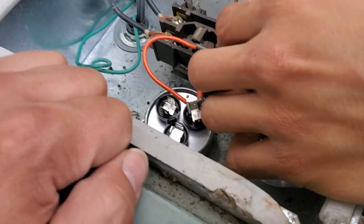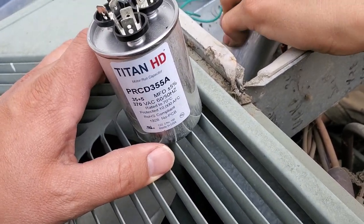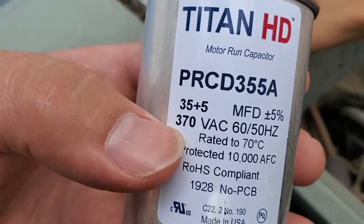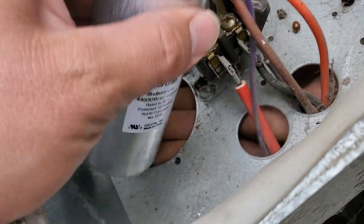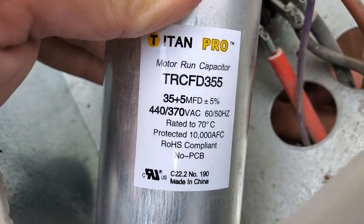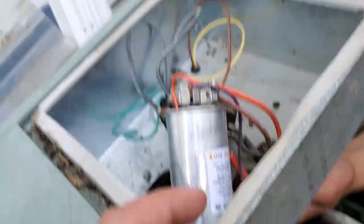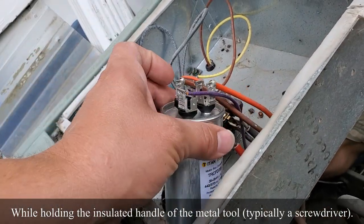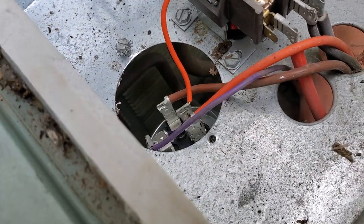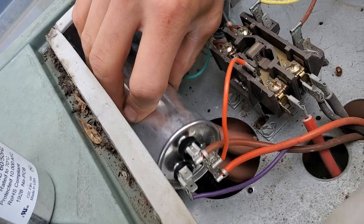It basically has to do with what the capacitor is rated to handle. We started it up with the smaller-rated 370-volt capacitor just to test temporarily that the compressor would indeed start, which it did. The actual line voltage was reading 395 to 400 volts. The new capacitor is rated 35/5 MFD — 35 MFD for the compressor and 5 MFD for the fan — at 440 volts, 50 or 60 Hertz. Before installing, you'd have power disconnected and short out the terminals on the capacitor using a metallic object. The old capacitor was larger, so we'll mount this one sideways, possibly with a zip tie to secure it.